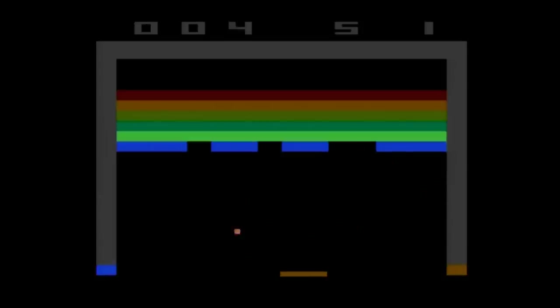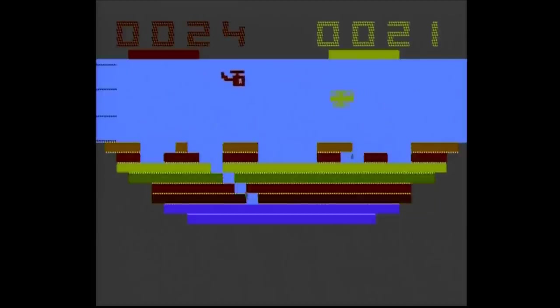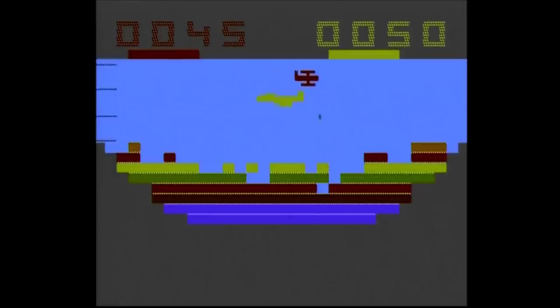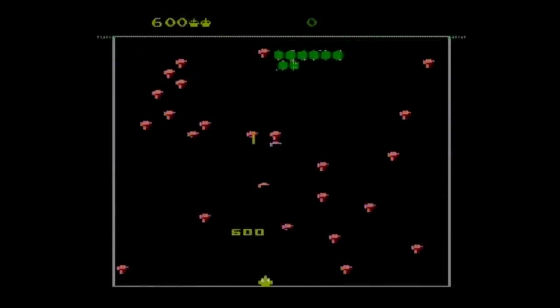Breakout is next, which originally used paddle controllers for the 2600. I much prefer playing Super Breakout using paddles rather than a joystick, so this one is kind of a pass for me. The fourth game is Canyon Bomber, which also originally used paddle controllers and is best enjoyed with two players — on here it's just not that much fun.